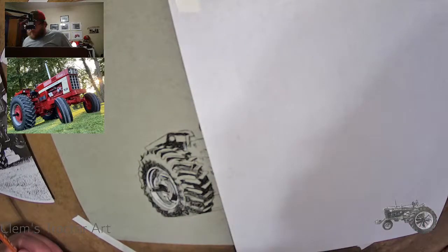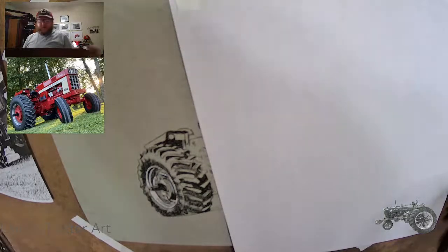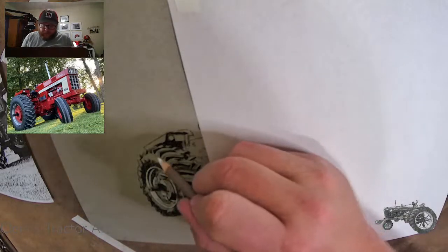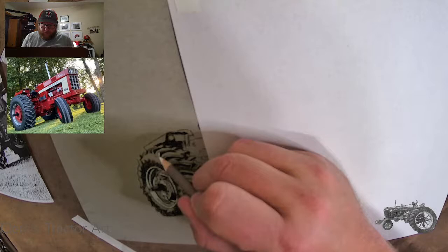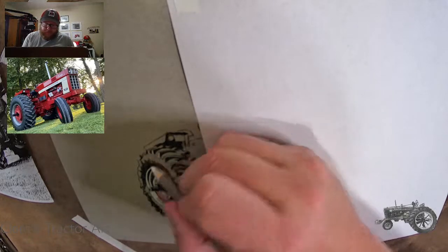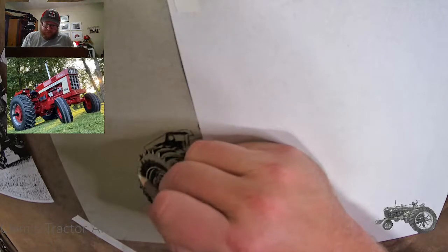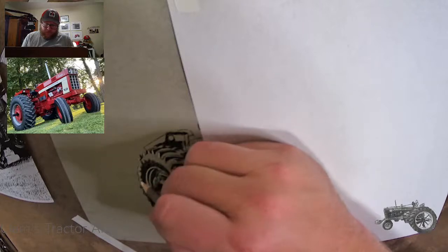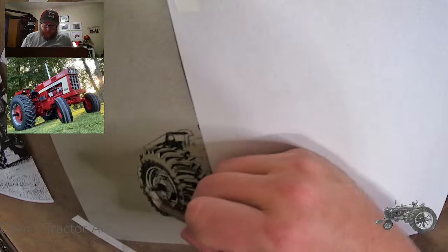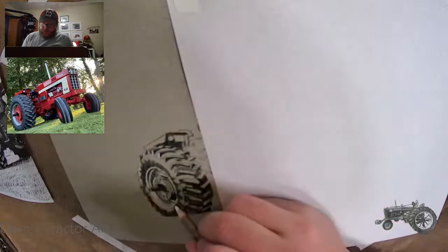It's a 1566 with white stripe. I know I've already drawn a 1566, but honestly I saw this picture that the guy sent me and it looked like it should be in a farming catalog or a magazine. It was just such a really good picture, and he was very gracious to let me use it to draw off of. It's just a darn good looking tractor.